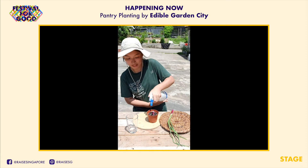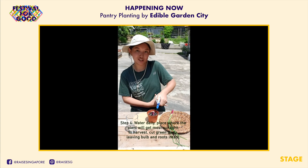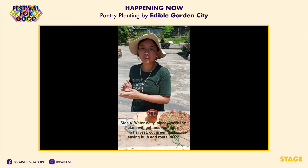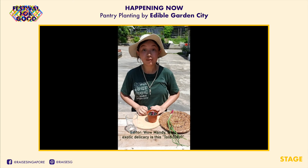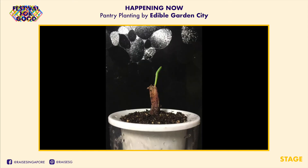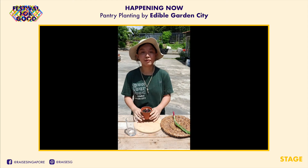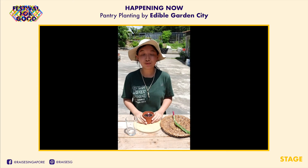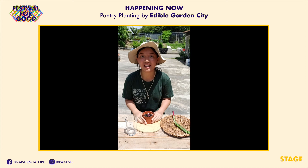Water it daily and put it somewhere with direct and full sunlight — in my case, by my kitchen window. Like many people, I use spring onions as garnish in tofu and fried rice, so having fresh regrown spring onions will definitely come in handy. Thank you for watching. If you've tried regrowing spring onions at home, share with us in the comments. Stay tuned for more videos on Tuesdays and Thursdays — stay safe and happy planting.